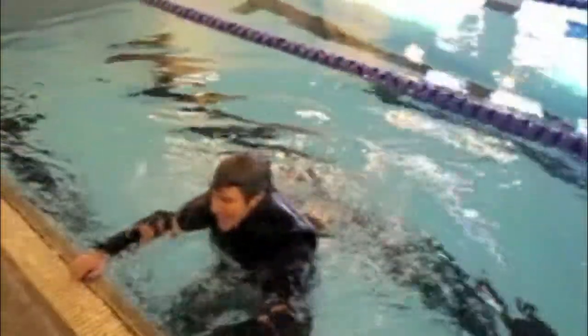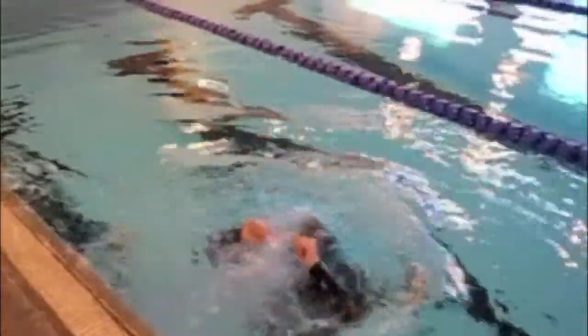Look at that — he's using his full force to try to throw himself under the water and it's not working.